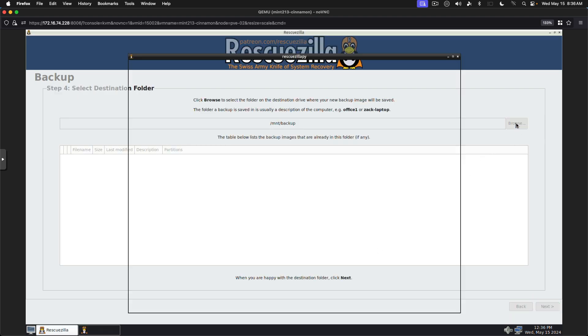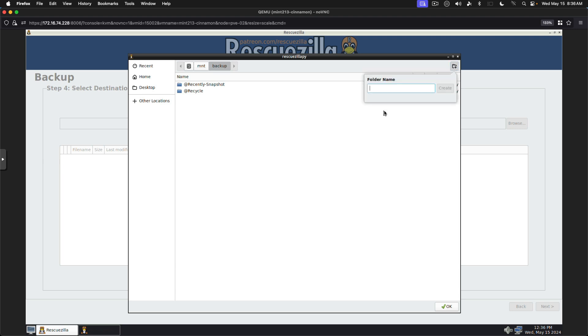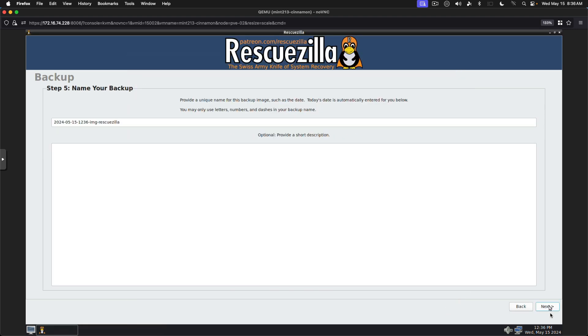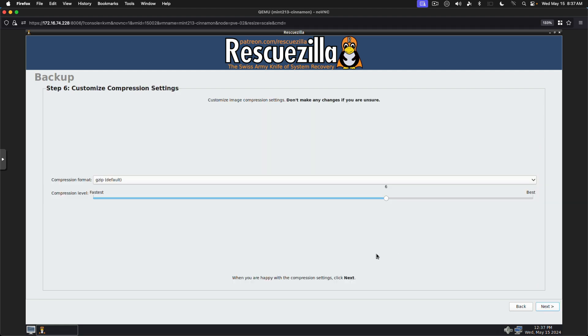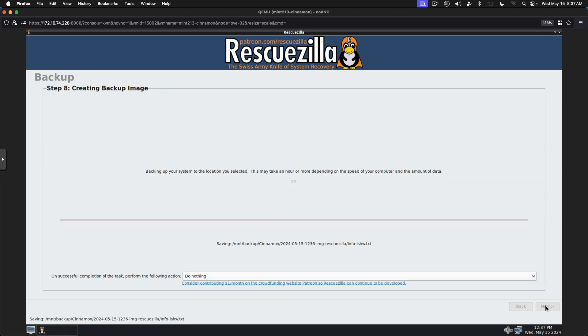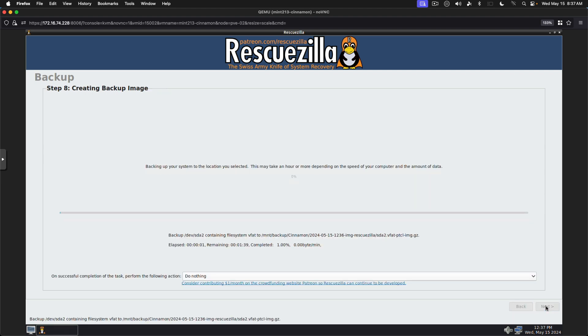We're going to add a new folder. Just call it Cinnamon because that's the VM I'm backing up. Next. Add a note. Next. Set your compression level. We're going to go in the middle somewhere so it's a little bit faster. Next. Next again. And it's going to start copying.